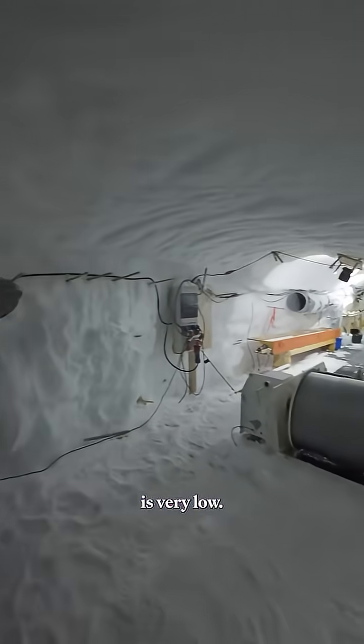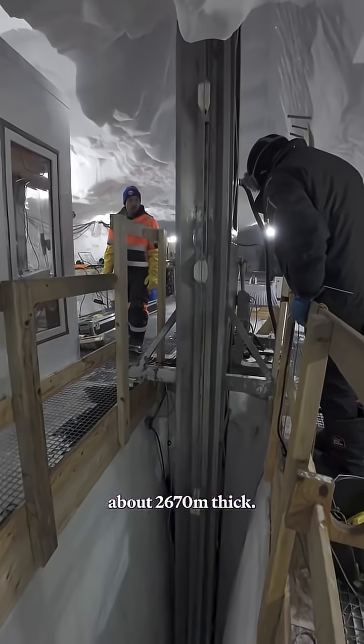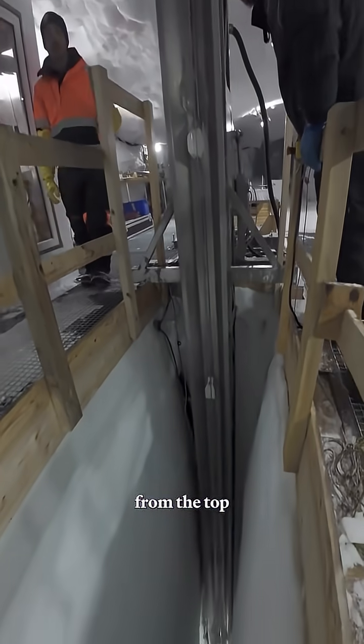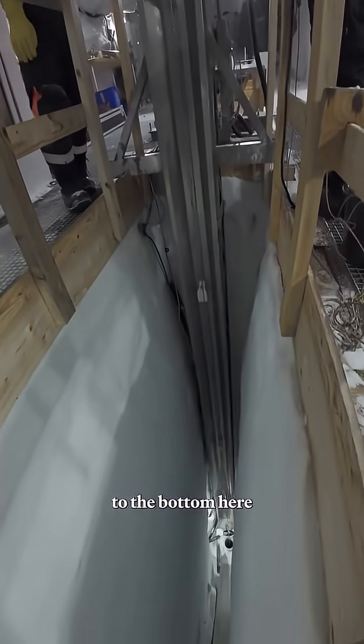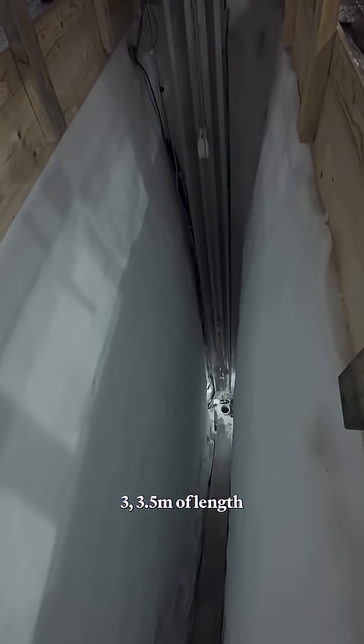Welcome to the East Grip drill trench where the deep ice core has been drilled. You can also see that the ceiling is very low. Over the years the ceilings come down and the floor comes up due to the pressure of the surrounding ice. At this place the ice sheet is about 2670 meters thick and we've drilled from the top all the way to the bottom by taking up ice cores three to three and a half meters of length at a time. The project started in 2016 and the bedrock was reached in 2023. Let's see the drill.